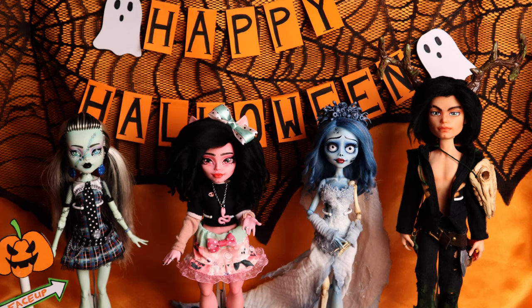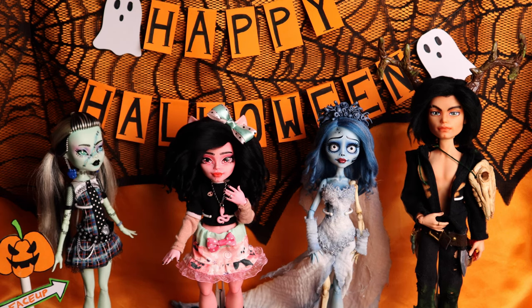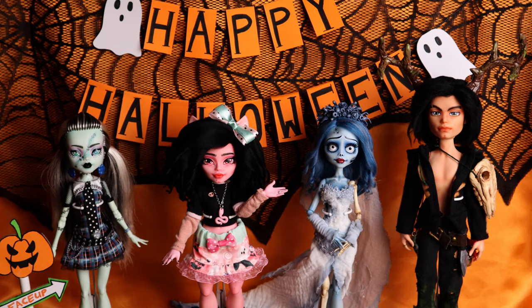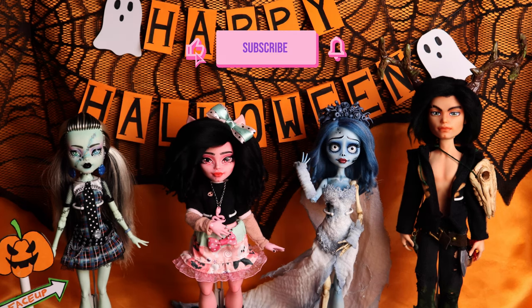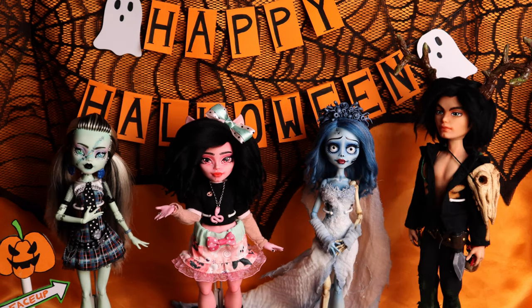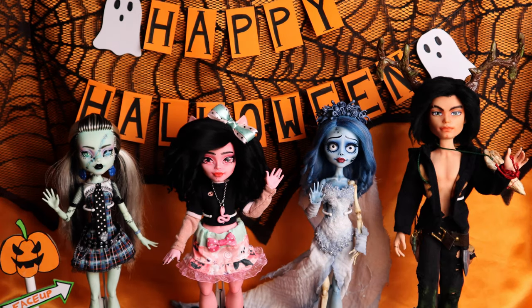If you liked this video and you think I deserve it, please consider giving it a big old-fashioned thumbs up and leaving a comment to appease the YouTube gods. We haven't made a boy doll yet this year — what do you say we do that in the next video? If you don't want to miss that when it comes out, boop that sub button, stick around, and as always, stay golden. I'll see you next time. Bye!